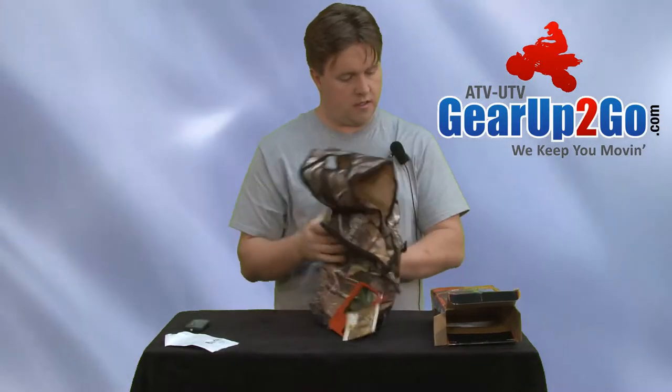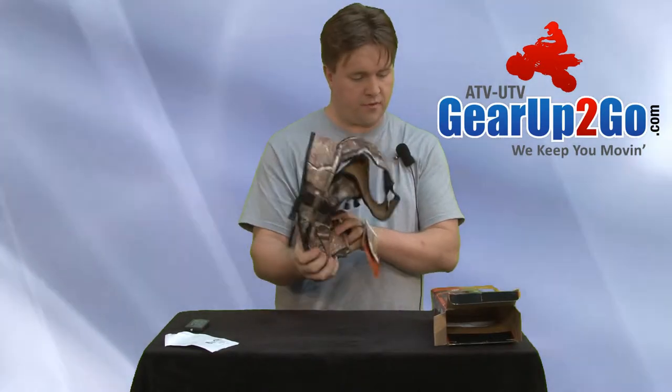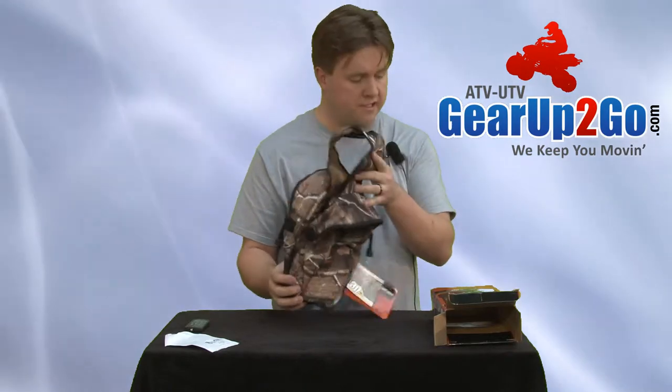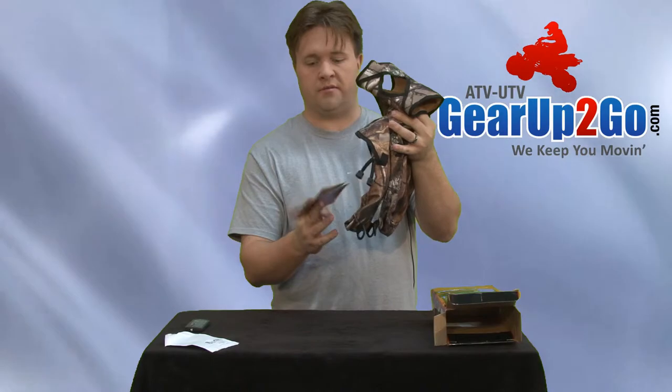It's a heavy duty pro-tech fabric with waterproof backing for maximum water and abrasion resistance. This pack comes with a one-year limited warranty.